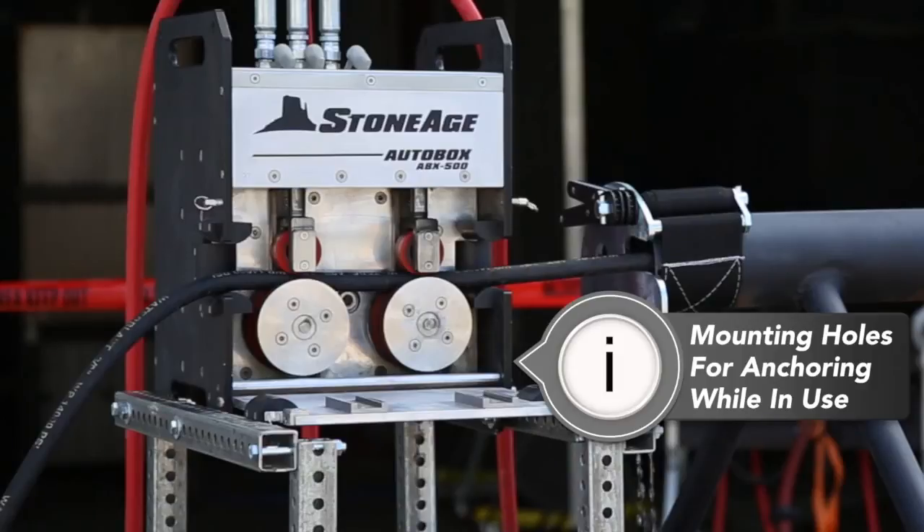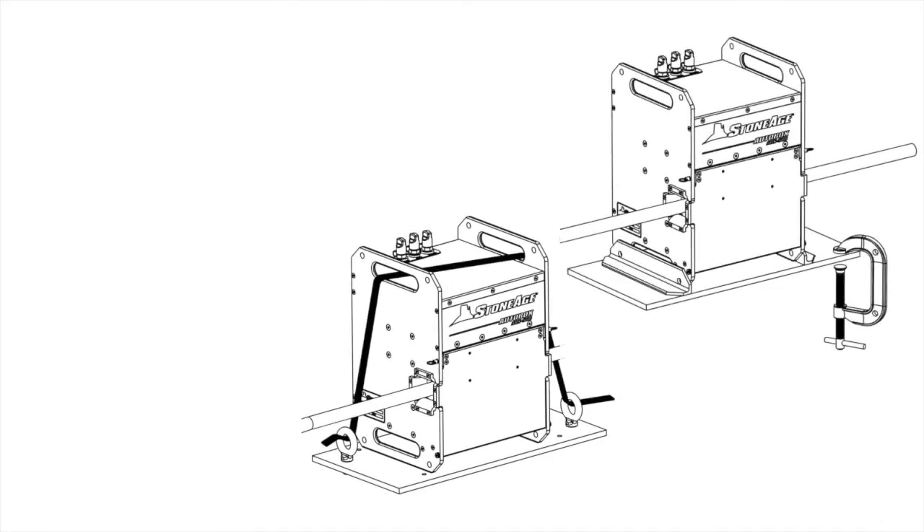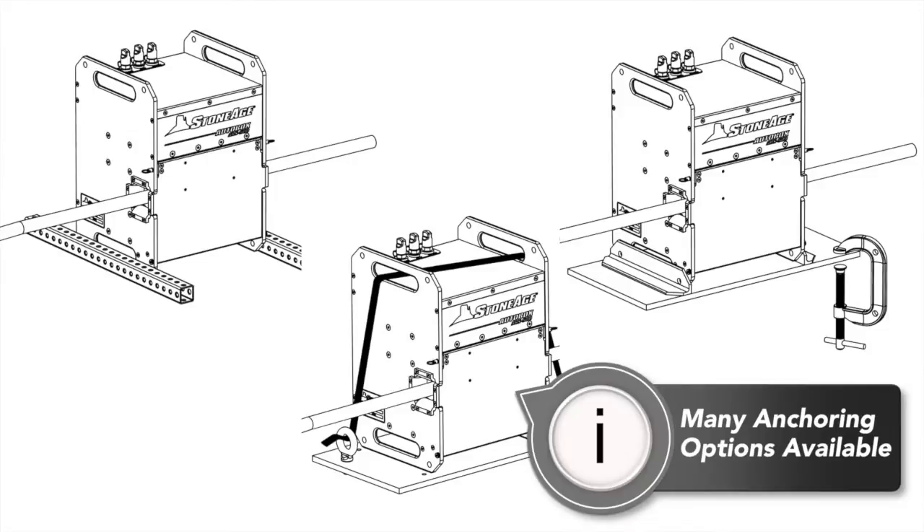The ABX 500 needs to be securely anchored when in operation. The built-in handles and the mounting holes in the case allow for several mounting options depending on your working conditions, including tie-down straps, clamps, and telespar. Your StoneAge representative can help you configure an anchoring solution for your specific needs.